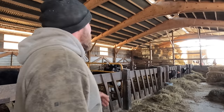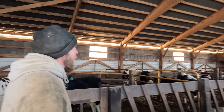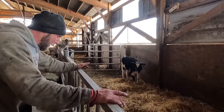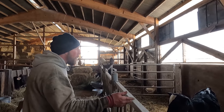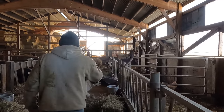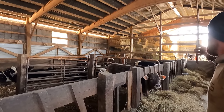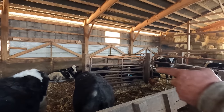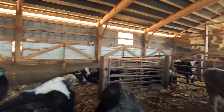This is our calf barn, so it's everything from weaned calves all the way to breeding size. The small side is where our weaned calves start out, where we can watch them and they don't need as big of an area. As they grow they get shuffled down to what we call the big side — six partitions, currently set up as two double partitions, split into four pens from smallest to largest.